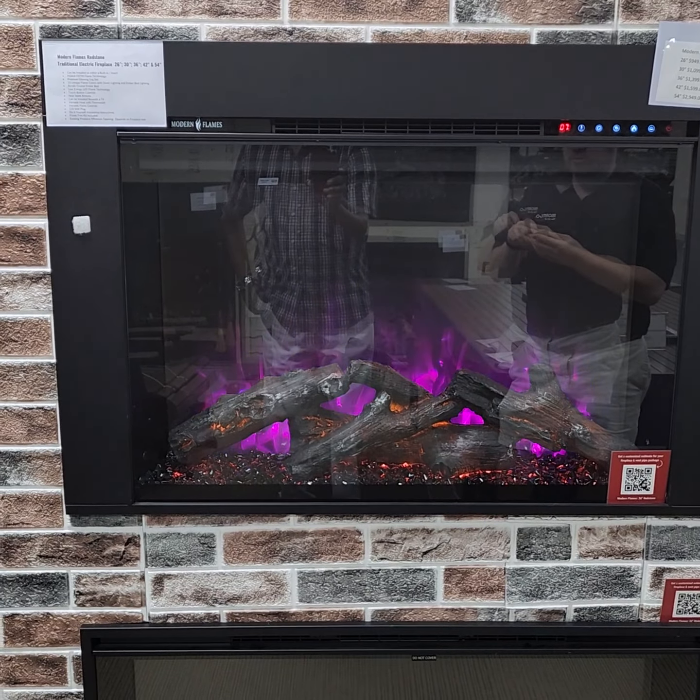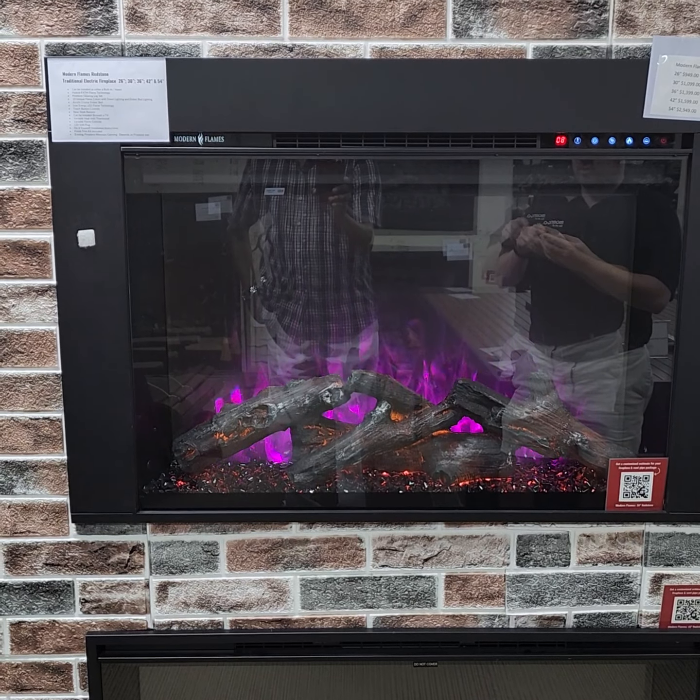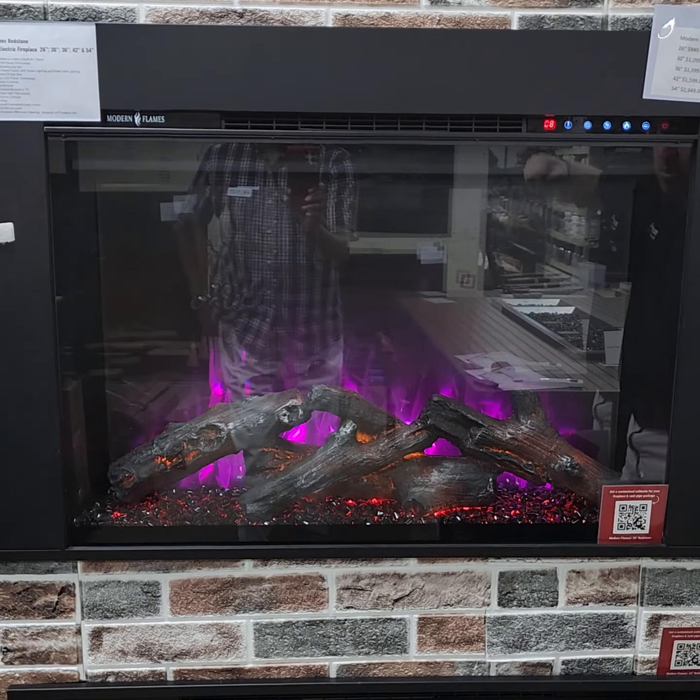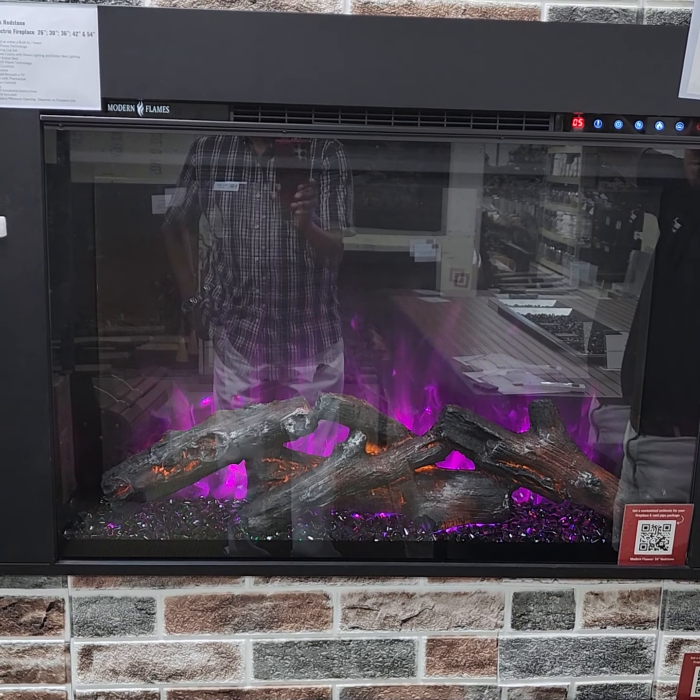There's a flame color button — you can cycle through all the different flame colors. All those same colors you can also do for the ember bed lighting, so the lighting shining underneath the logs — you can change those colors as well.